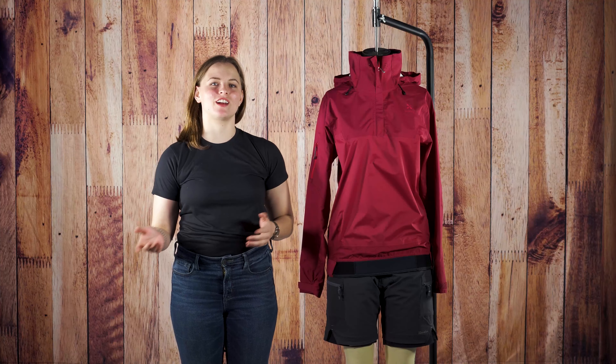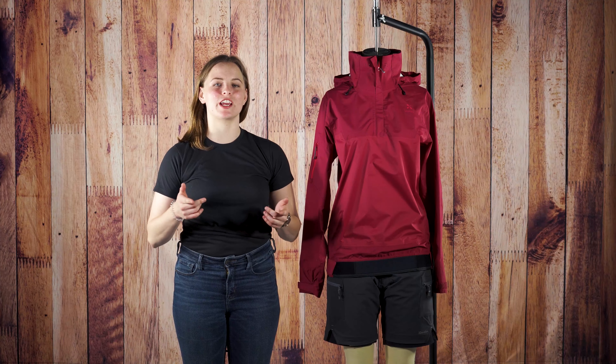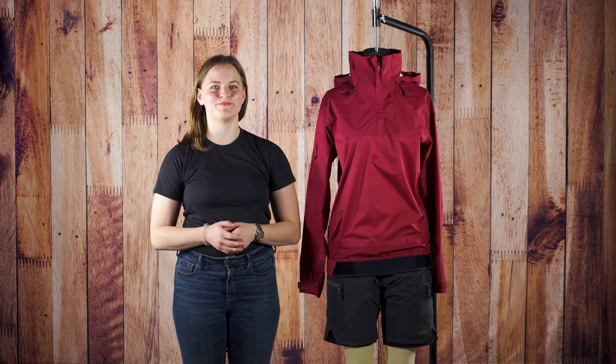For more information on the Women's Ellesmere jacket, hit the link below and check out our blog for more information. See you on the water!